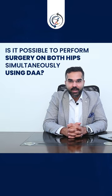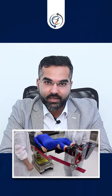Hi folks, another common question that patients ask me is: क्या आप दोनो हिप बॉल का सर्जरी एक साथ करते हैं? While you do a direct anterior approach for a hip replacement, the answer is yes and no. Although it is a possibility when both हिप बॉल का सर्जरी की जरुरत है, मैं साइड टू साइड पेशेंट को लेटाता नहीं हूं।